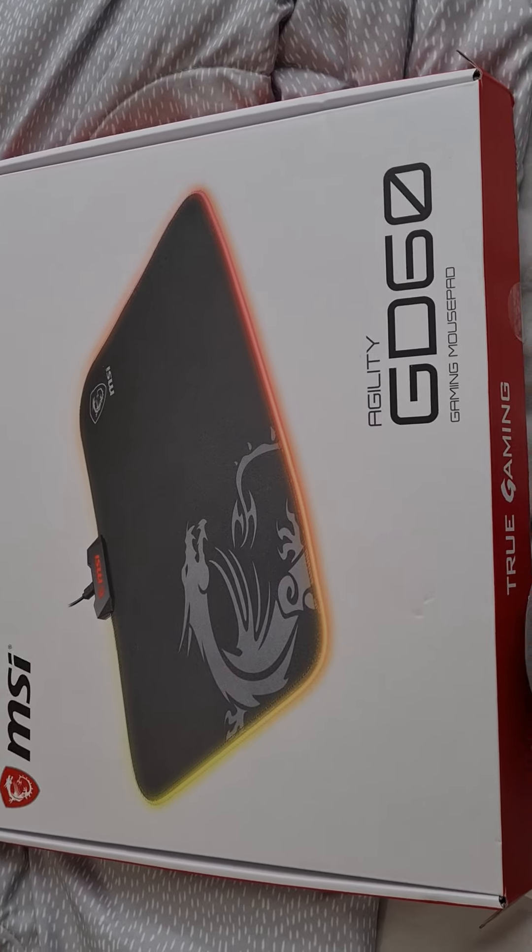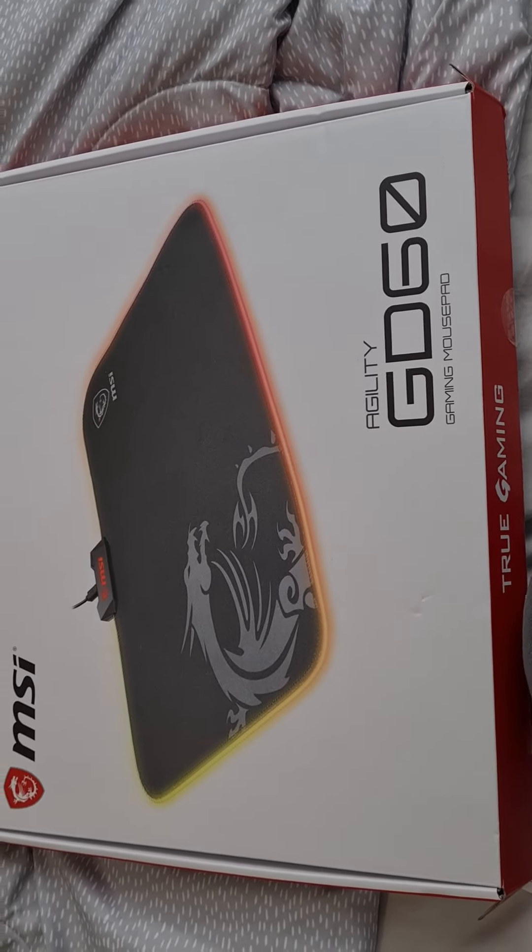On second thoughts, I wouldn't have gone for this, but I have now so I'm going to unbox it.